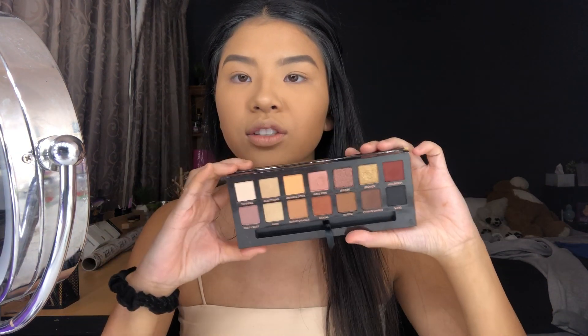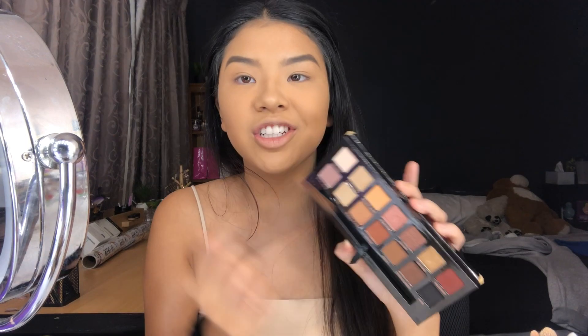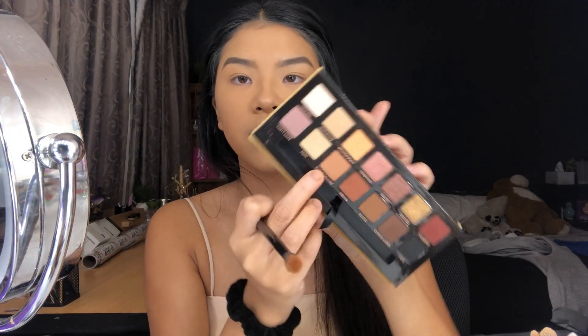For eyeshadow I thought I'd whip out the Soft Glam from Anastasia Beverly Hills. I was looking through the palette and it's basically perfect for a smoky eye all in one palette. You start with the transition color, darken it and all that — burnt orange with a fluffy brush in the crease and blend away.